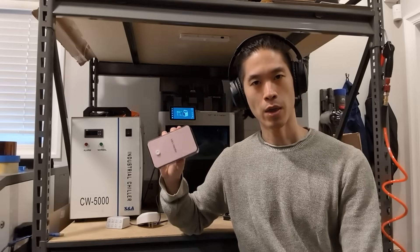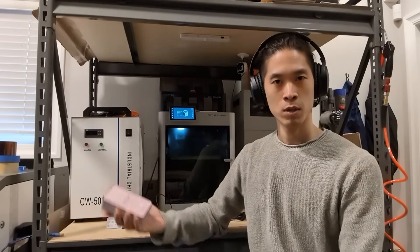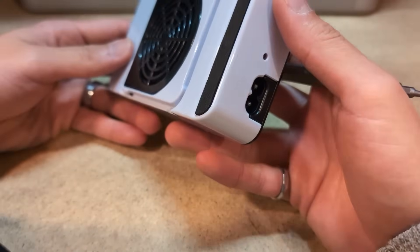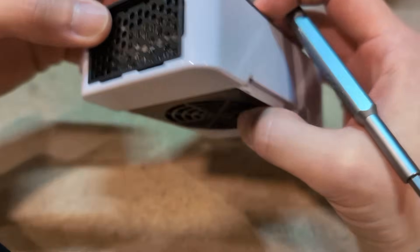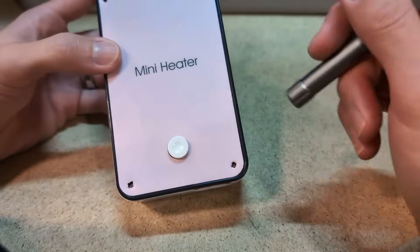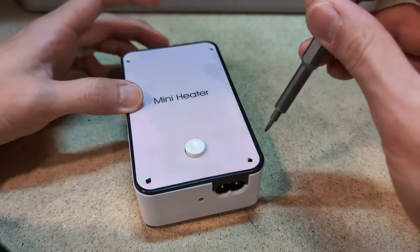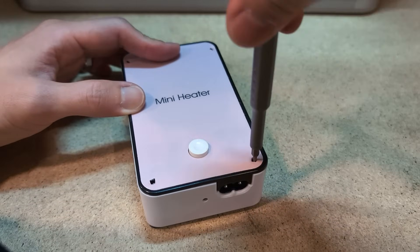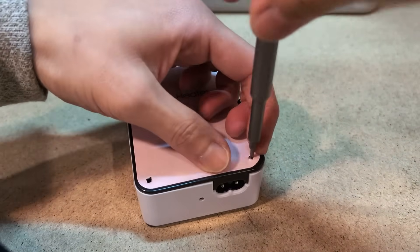Let's start off by opening this up and just see what's inside of it, and then I'll document the process of modding the printer and see if it works. This is the heater — pretty straightforward. There's a fan, there's a PTC element here. Classic screw holes being covered by some kind of sticker, but that never stopped anybody from getting into some electronics, did they?